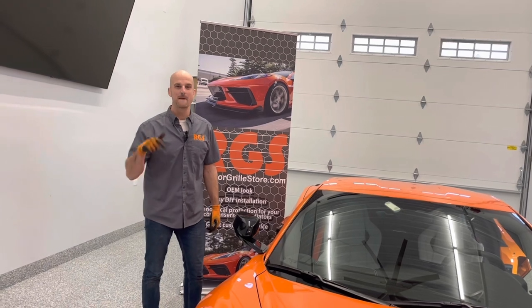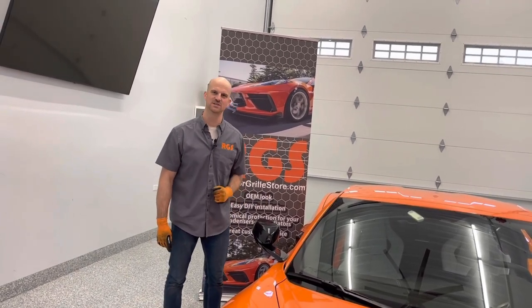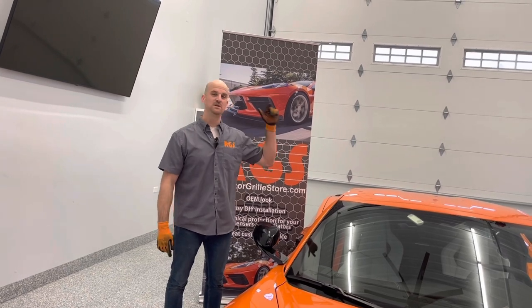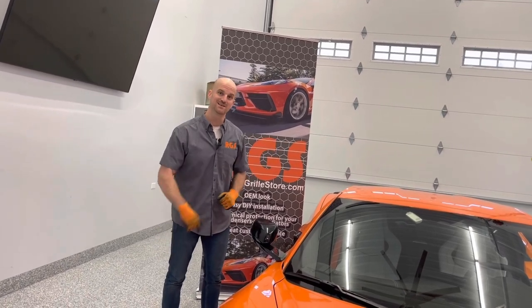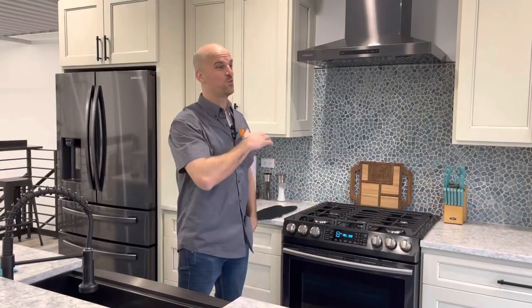Eric with Radiator Grill Store, back in the garage with a 2022 Amplify Orange C8 Corvette. We're going to be doing the side intake grills on this Corvette, so come on with us.